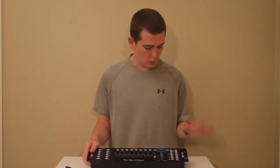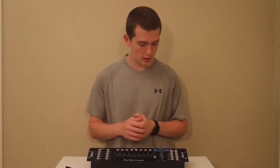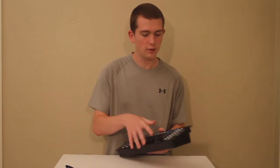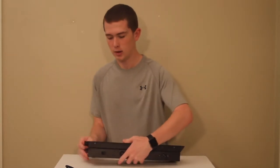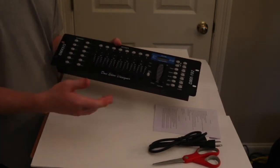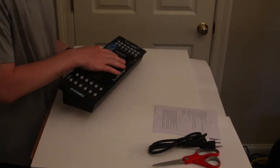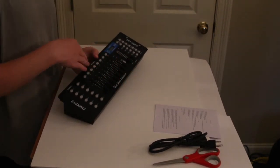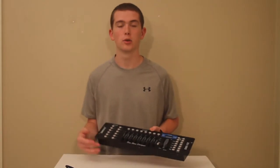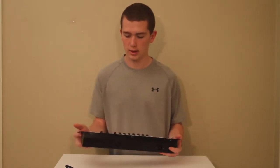With this board you can do sound to light, all that kind of stuff. You can have 6 chases, which is pretty much a set of scenes. It has 16 different sliders, but there are only 8 physical sliders on it — all you have to do is hit this button and then you can slide them up for channels 9 through 16, so you can have 16 channels total.